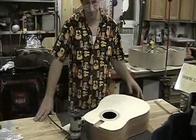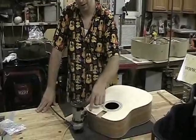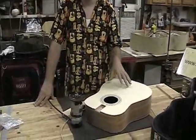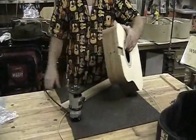At this point, we've cut the pocket out for the neck, and the next step is to cut the binding and purfling channel. We're going to start initially with the binding channel, and that binding cut is cut on both the top and the back.